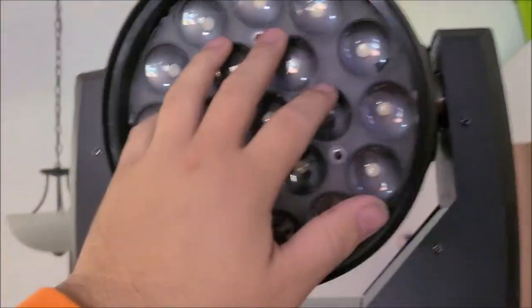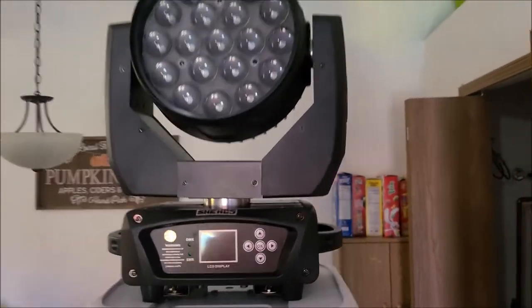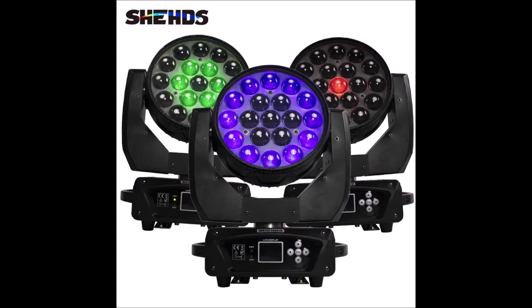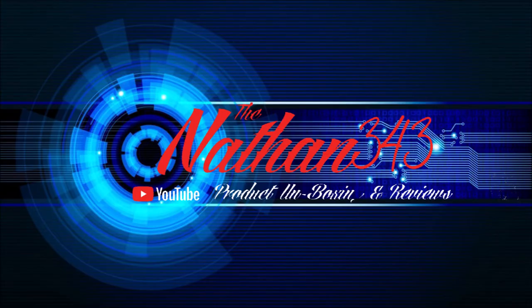There's been a lot of DJ equipment on the channel lately but that's what I've been getting to review, and I appreciate Sheds and all the other companies sending me stuff. I thank all my new subscribers for joining the channel. Don't forget to like the videos — liking the videos helps the channel more than anything. The beam wash lights from Sheds are definitely worth the money. Go check them out — link is always in the description. I definitely think you won't be disappointed. And don't forget to join the Nathan 343 crew because there's lots of awesome stuff coming in December.